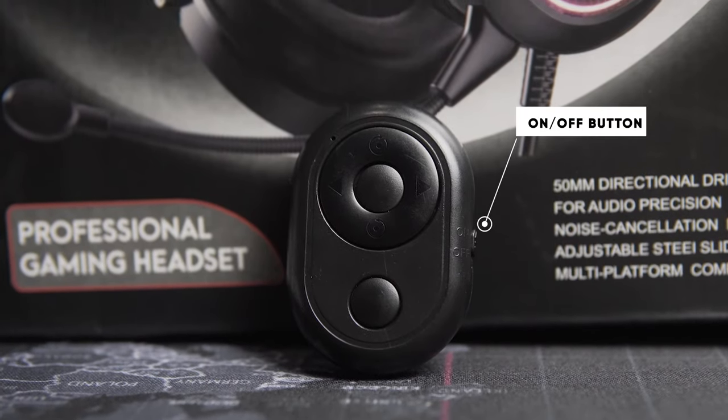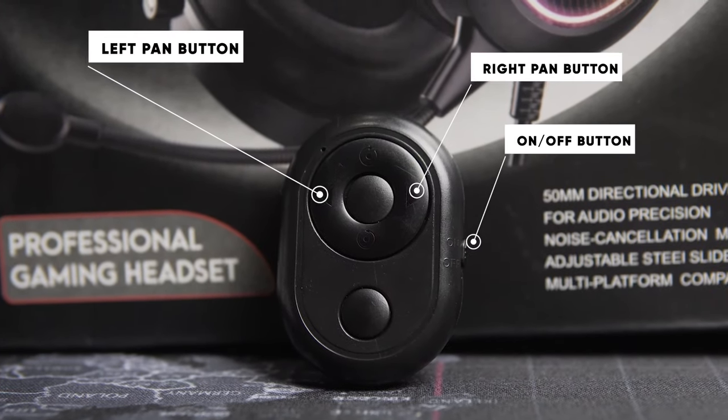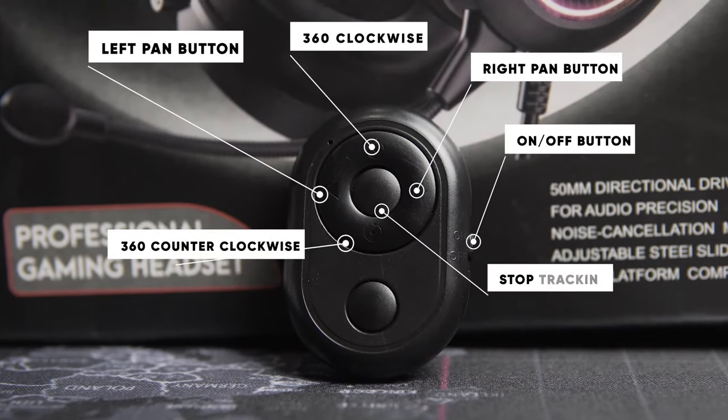Now let's look at the remote control. The upper right corner has the on/off button — when you first pull it out of the box it won't work because it's set to off, which is a nice touch unlike other remotes. The middle controls pan the device left or right, and the up and down buttons are used for full 360-degree rotation — clockwise or counterclockwise. The middle button stops the full 360 rotation.